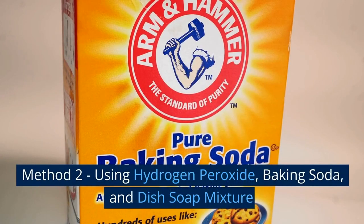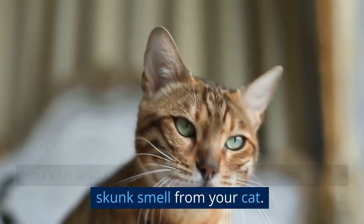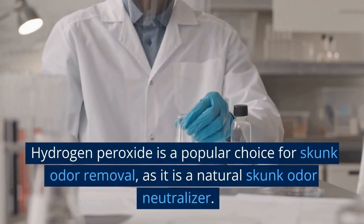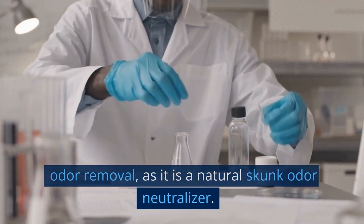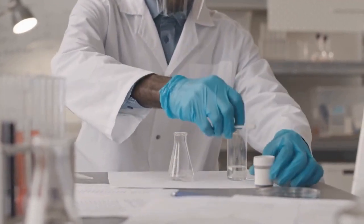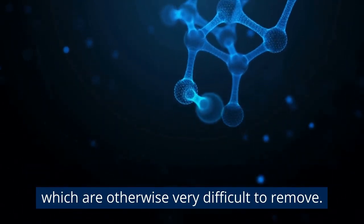Method 2: Using hydrogen peroxide, baking soda, and dish soap mixture. You can also use hydrogen peroxide to remove the skunk smell from your cat. Hydrogen peroxide is a popular choice for skunk odor removal as it is a natural skunk odor neutralizer. It works by chemically breaking down skunk oils, which are otherwise very difficult to remove.